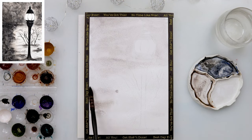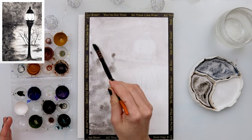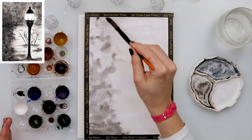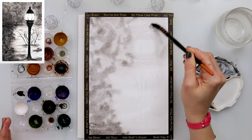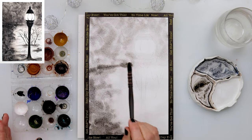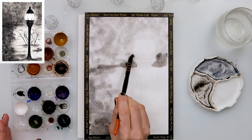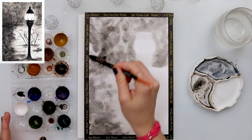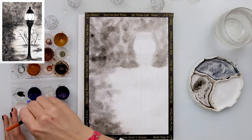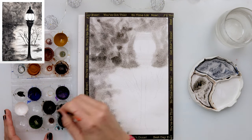I did not pre-wet the paper, but used a large mop brush to pick up a very light wash of black with lots of water, and with that I wet the paper. You can paint over everything except the part where the light is — that part should be left white. If you have masking fluid it makes it easier, but if not, just go around it.